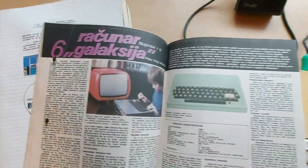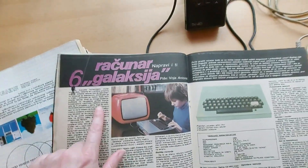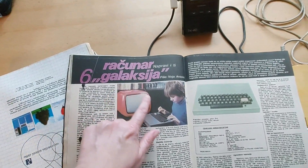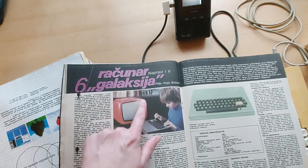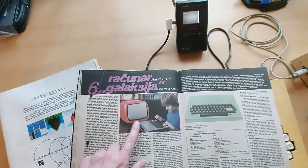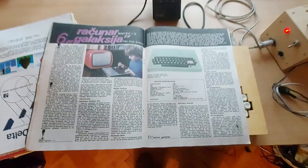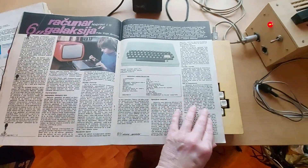I'm looking at this wonderful red TV — this is an Iskra Minirama TV. I've actually been hunting for that one for a long time, but I'm not sure I want a CRT at home. Anyway, this is the instruction magazine, so these are the instructions for building the Galaksija.